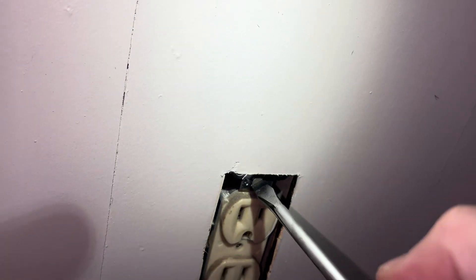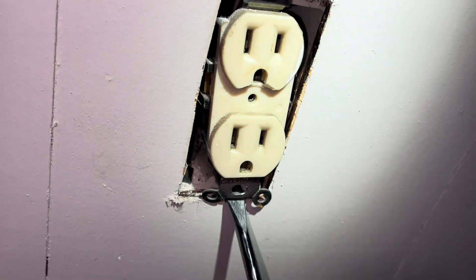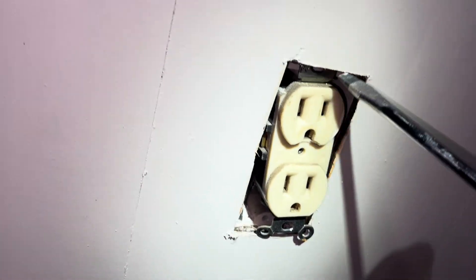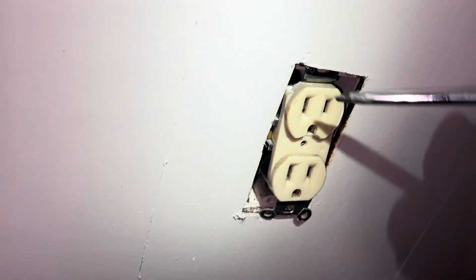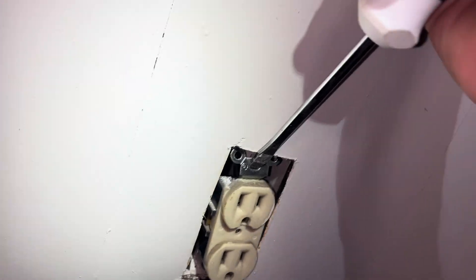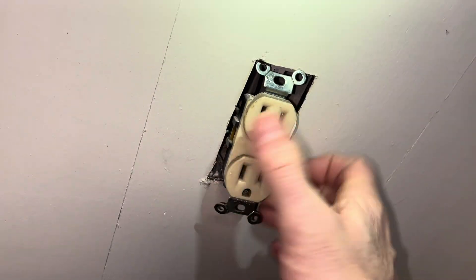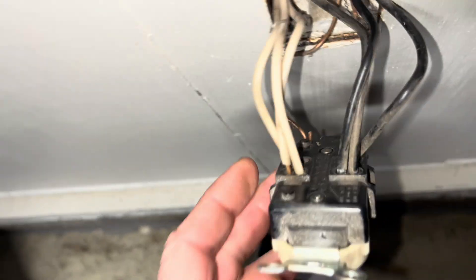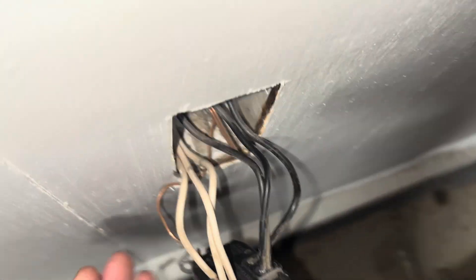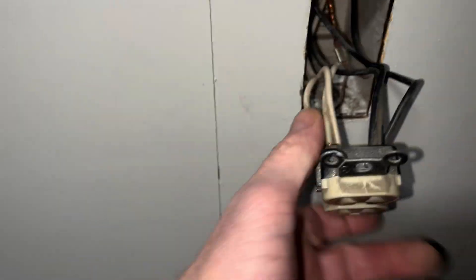Now we'll do this top one. Taking a closer look at this thing, we've got three hot wires, three neutral, and one ground there. It looks like the grounds have been wrapped up already and back up in the box properly.